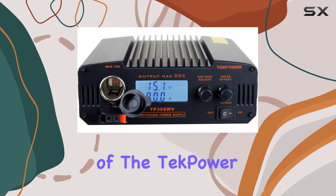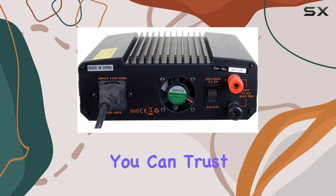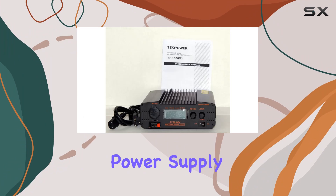Durability is also a key aspect of the Tekpower TP30SWV. Backed by a one-year USA warranty, you can trust that this power supply is built to last.